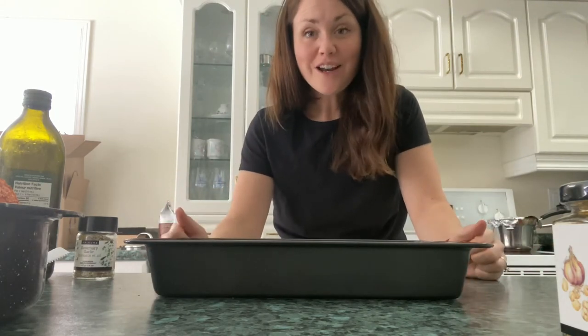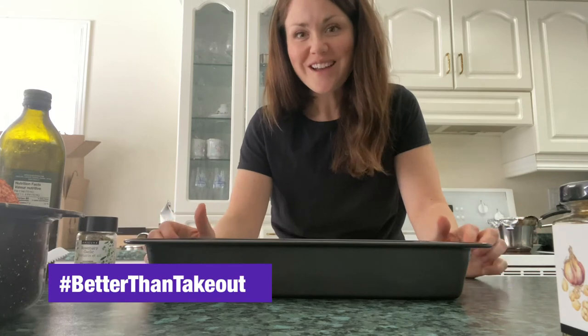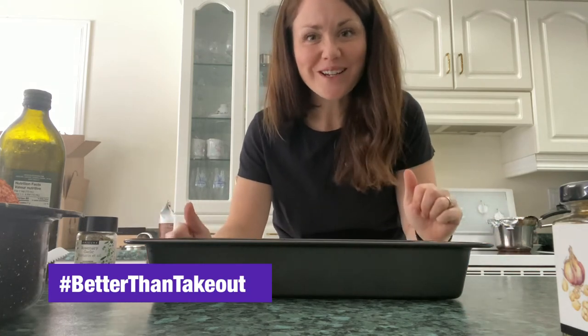That's it, that's dinner. I bought a bag salad and I'm going to put that together — it's going to be like a little rotisserie chicken meal. You can't even tell that it's not a takeout.